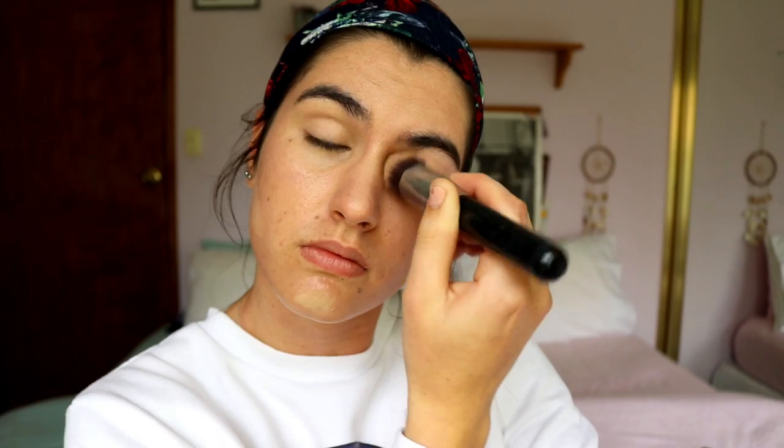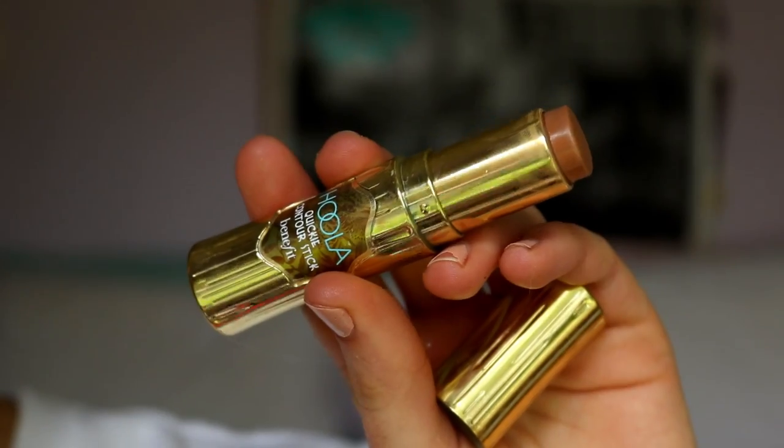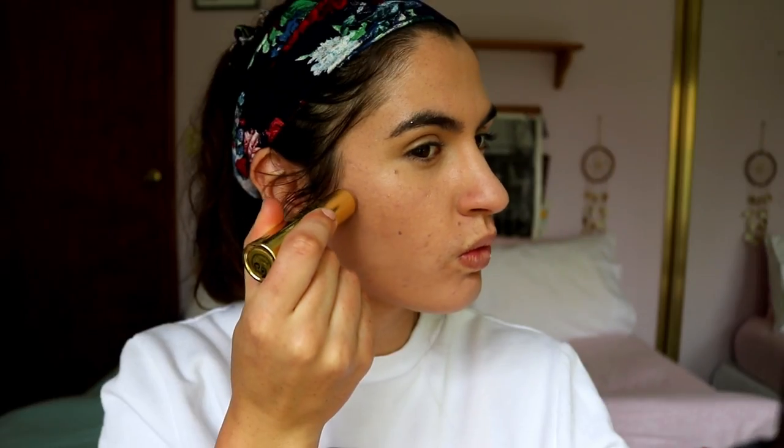Then I'm blending out the concealer, and as you can see when I'm blending under my eyes, I'm bringing that up the side of the eye towards the tail of my brow to highlight that area as well. It just gives a bit of lift to the eyes — little subtle things like that give you more lift and awakeness to your face.